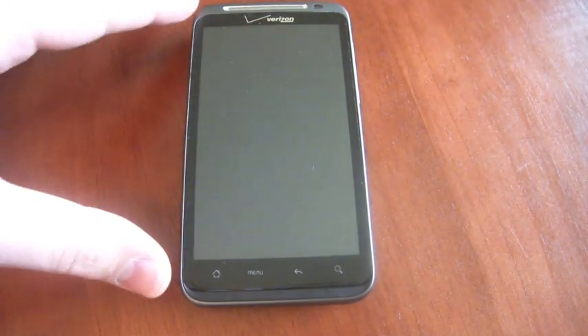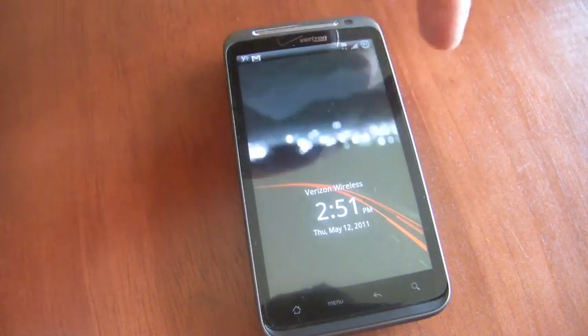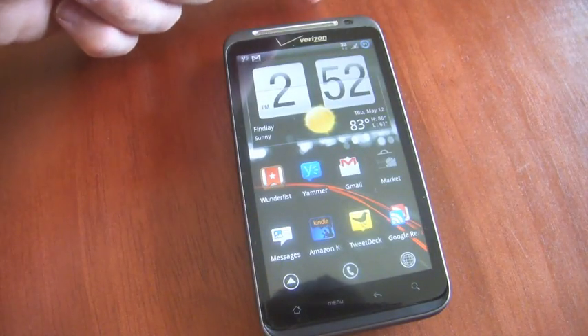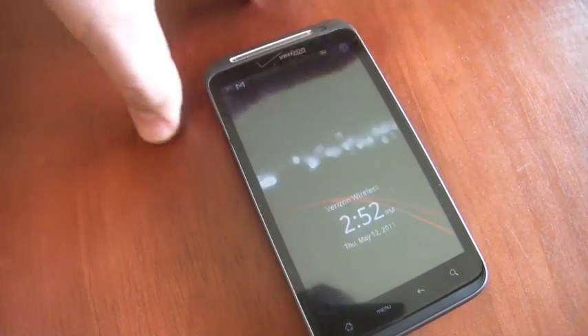A good solution to this is an app called Widget Locker. This allows you to place widgets on your home screen, but it also allows you to use any button — including your volume buttons — to wake your phone up. So instead of hunting and pecking trying to find this power button that's pretty much flush when it's off, we can just push one of our volume buttons.